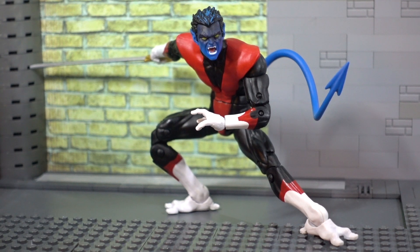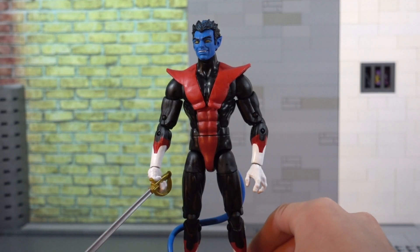Initial thoughts getting this guy out of packaging: he is so much better than I actually thought he would be. He probably is my favorite Marvel Legend I own. So let's go ahead and get a closer look at this figure.